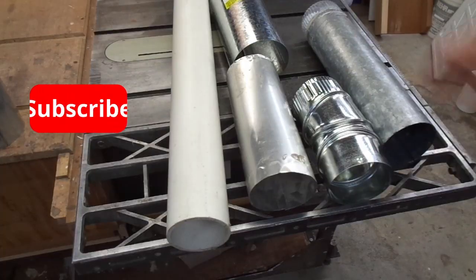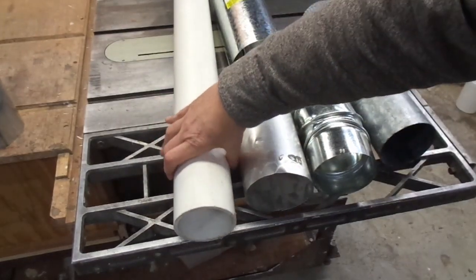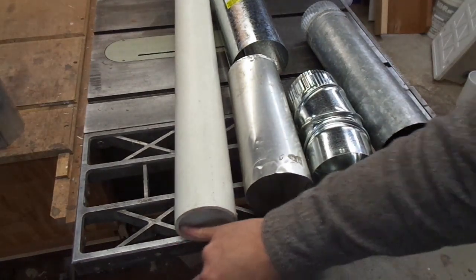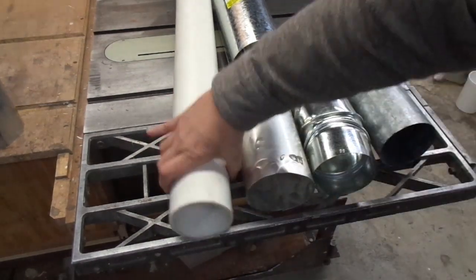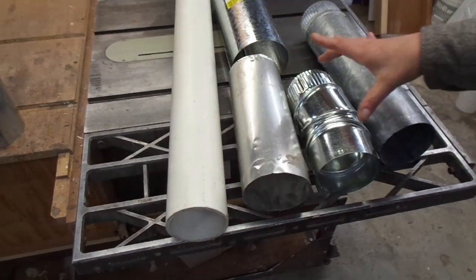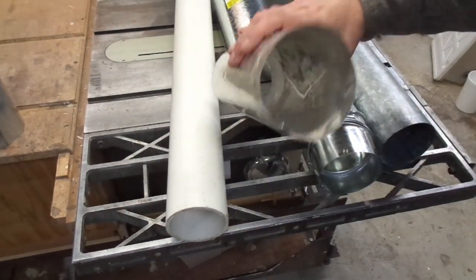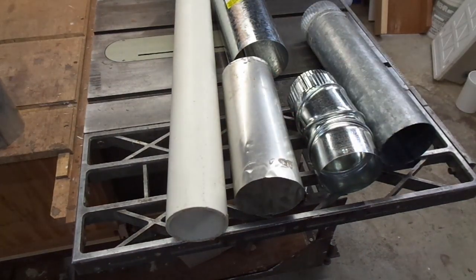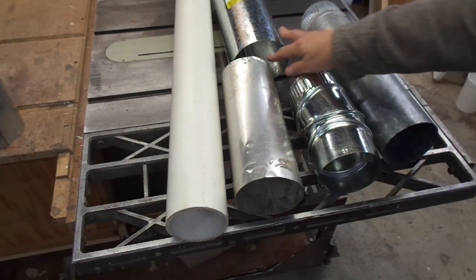The metal ductwork is less bulky — these are all four inch and this is a three inch piece of PVC, so the PVC is three and a half inches outside diameter while the steel is four inches inside diameter. The metal pieces are also significantly lighter than similar size PVC. Not all metal ductwork is created equal though: some pieces are galvanized steel, this one is actually aluminum — very light, very thin, almost feels like aluminum foil. Stovepipe used on wood stoves is a much heavier gauge steel and significantly harder to work with than any of these.